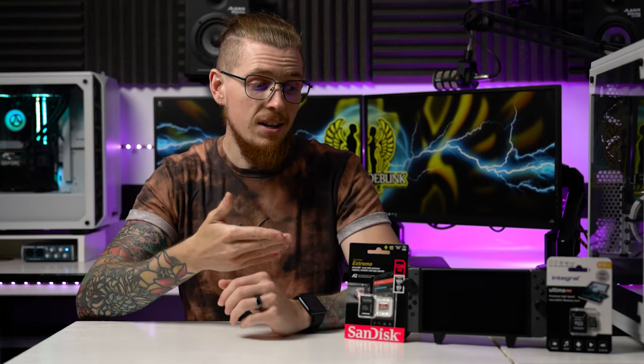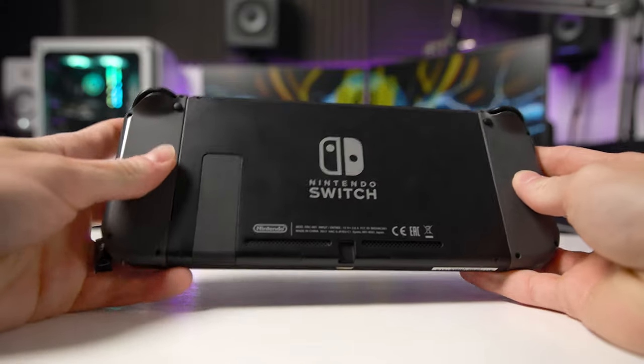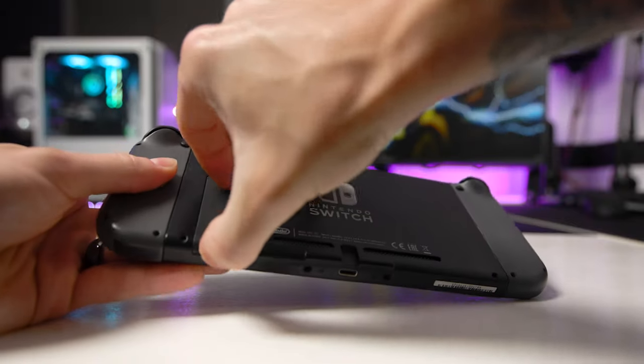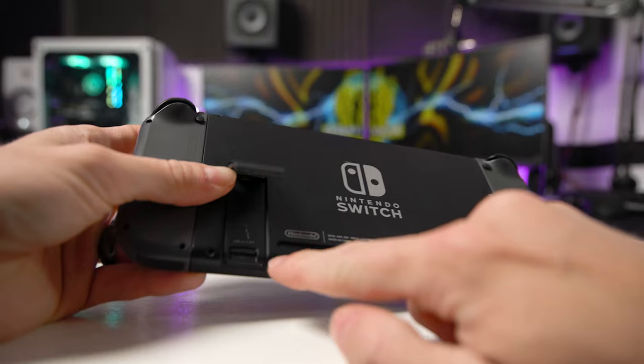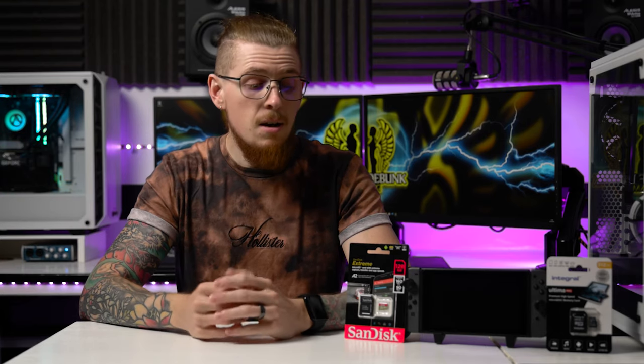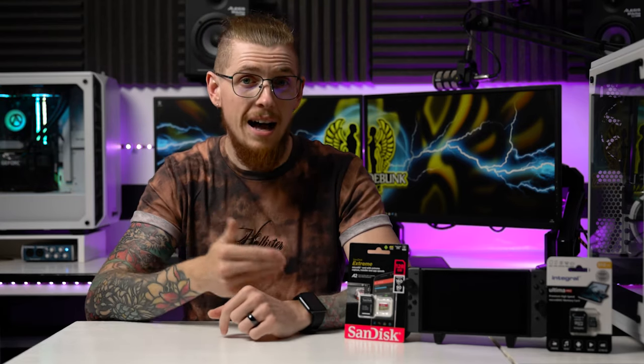The Nintendo Switch has a micro SD card slot that can expand your storage. However, there is a slight catch because you don't want to just go and buy any SD card. You've got to make sure it's got the right read and write speeds so that you have the best experience, because if you buy a slow card then not only are your games going to run a bit slower, but they're also going to take longer to download. The Nintendo Switch does have a speed limit.